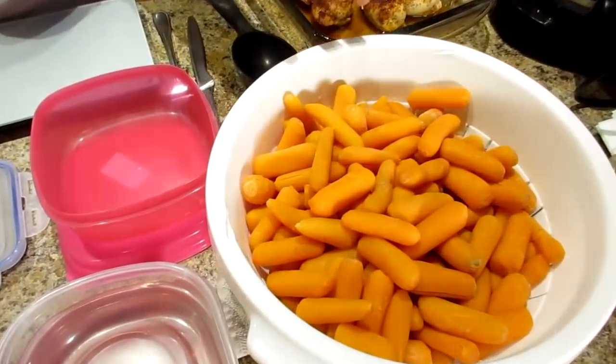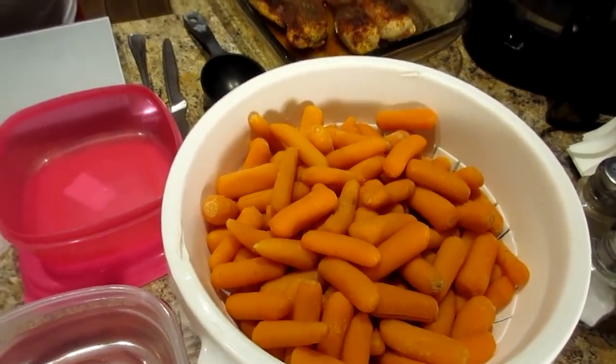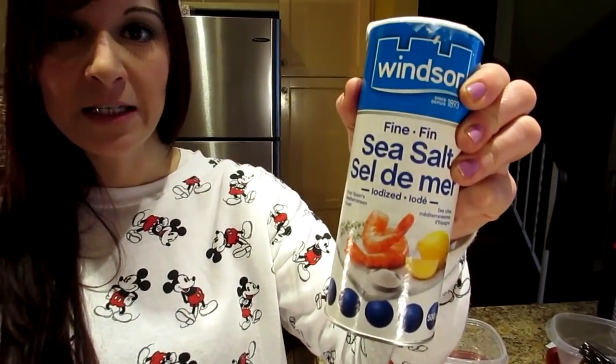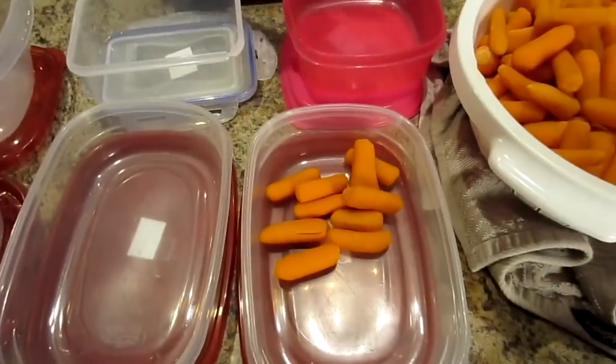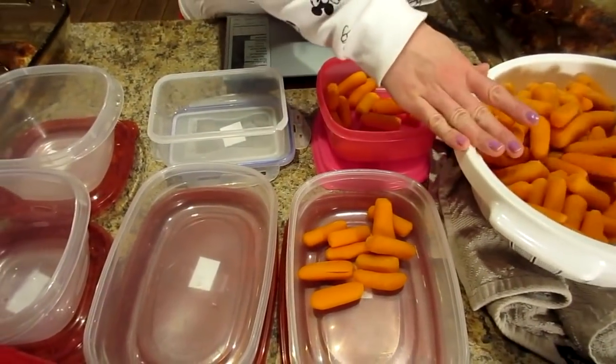Now it's time for lunch prep — baby carrots. We're using two large bags, just boiled in water until done to our preference. I added a little fine sea salt to the water while boiling for a bit of flavor. We're doing half a cup each into the containers.